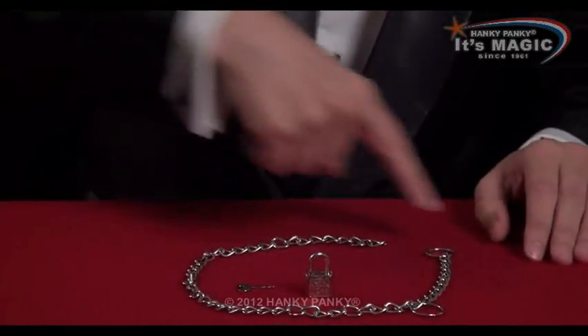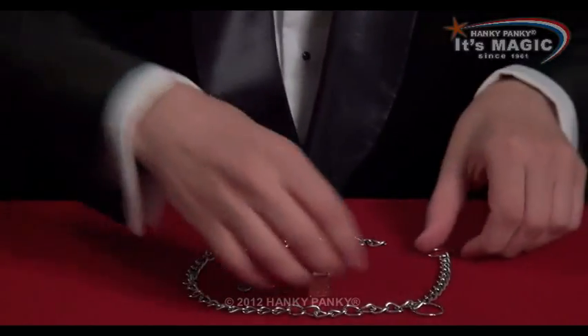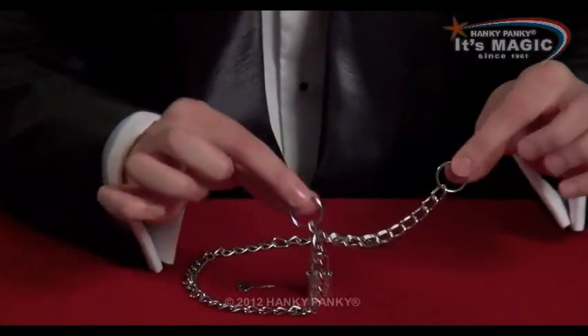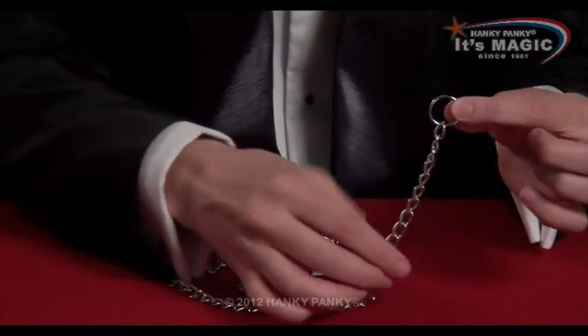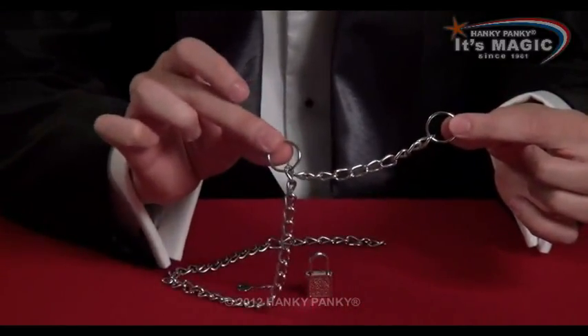The Great Houdini Chain Escape. We have a chain, and it's very special because it has two rings on it. One ring at the end — we call it ring number one — and another ring a few inches away, that's ring number two.